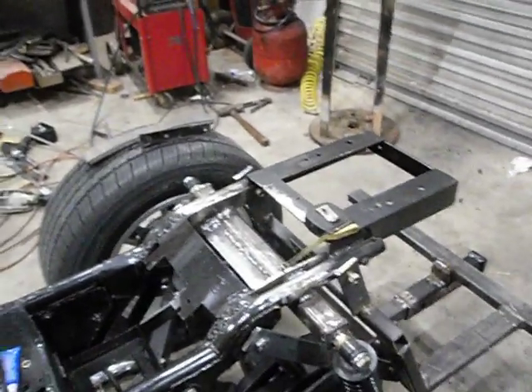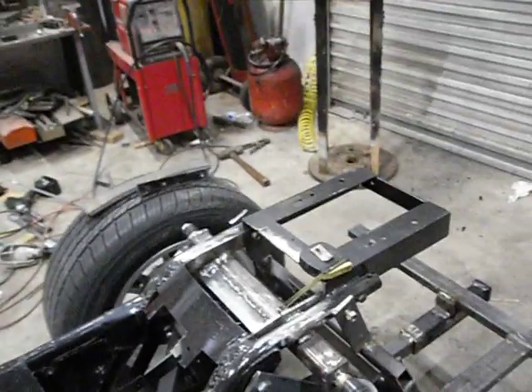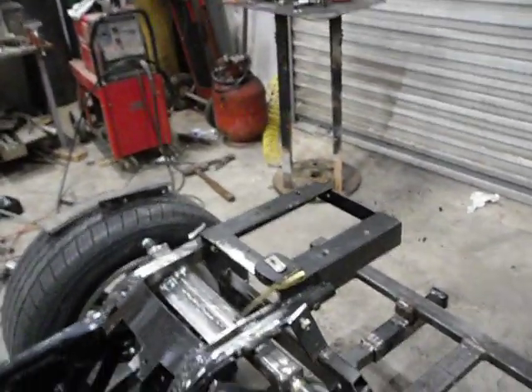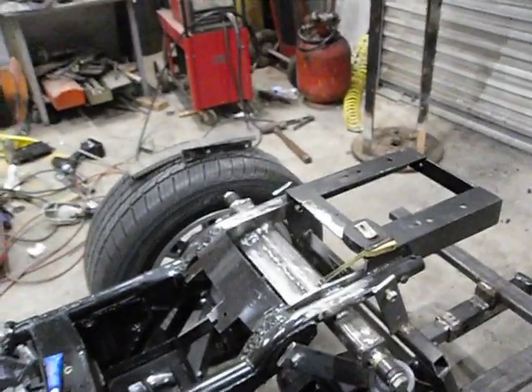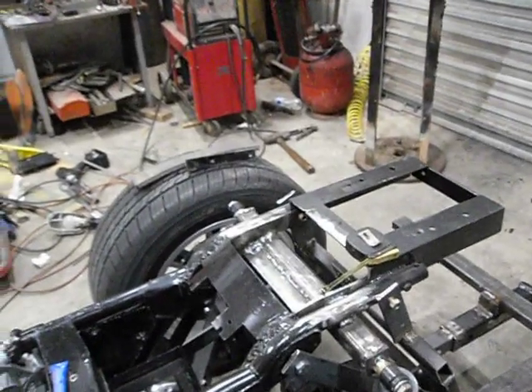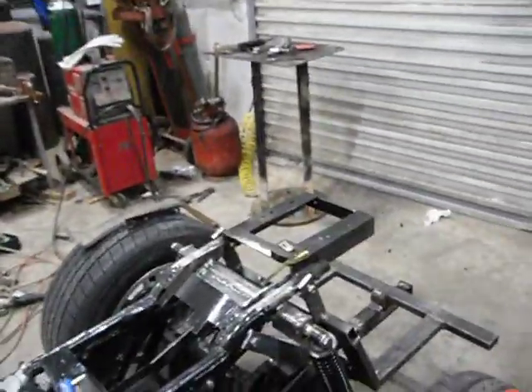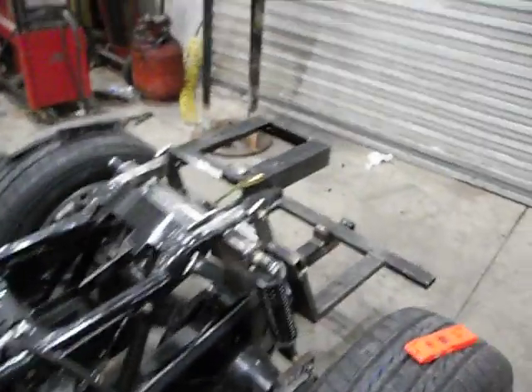I'll be ready to get it off where I can really weld it up, clean it, and paint it. Then all I have to do is put it back on, say a prayer, and hope it fits. Then I can paint the rest of this stuff up. But I'm happy with it — we're progressing and progressing nicely. Finally we got the right parts.